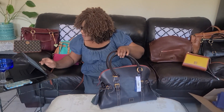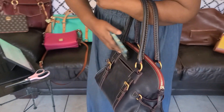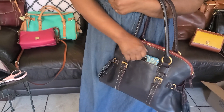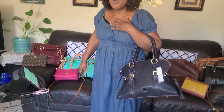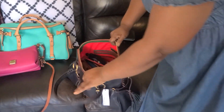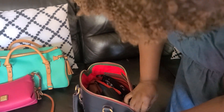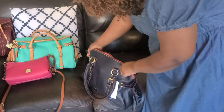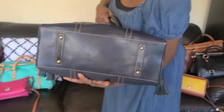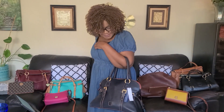I'll zip it up and show you how I carry it. There's a space here — let's see whether the phone can go in. Yes, it can go in. If you're sure you'll need it you can put your phone in the bigger opening pocket — it goes in without any problem. And I always forget to mention — these bags have feet on the bottom!